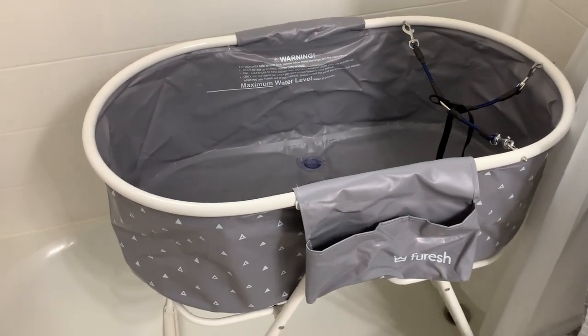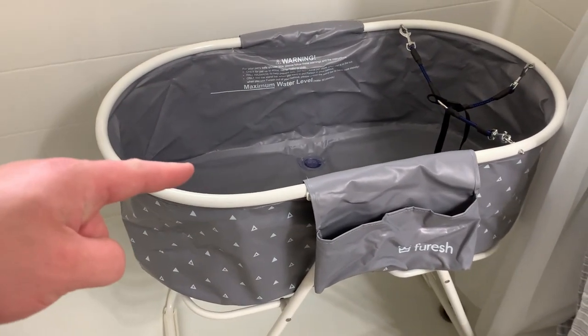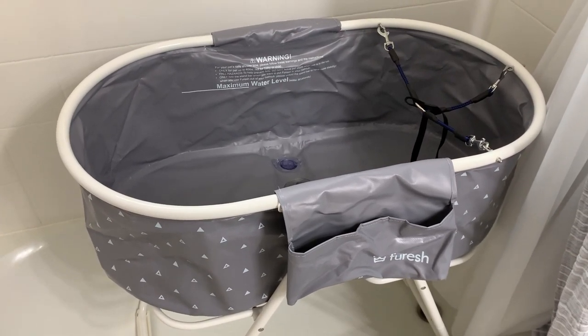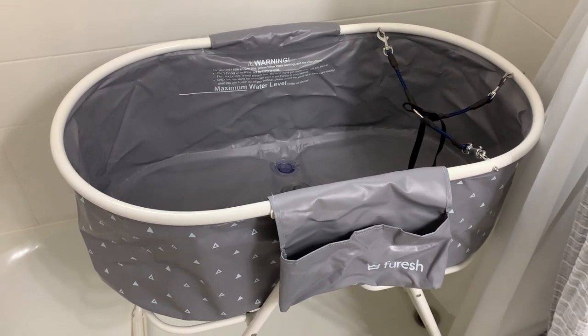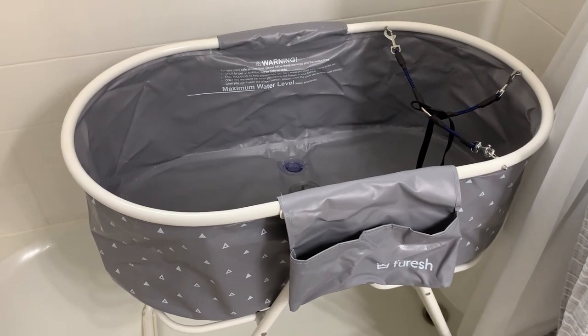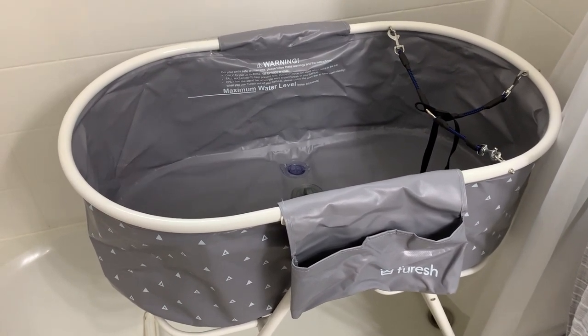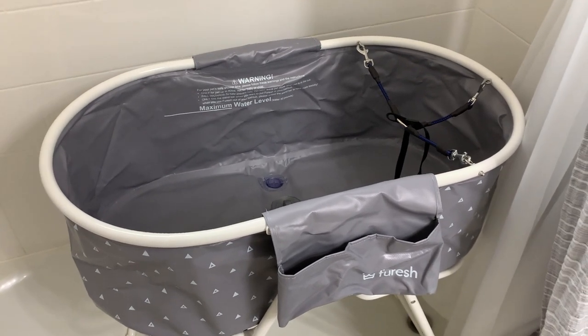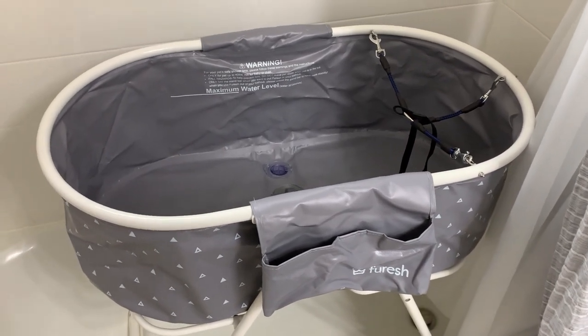Today I'm going to do a quick review of this dog bathtub and explain everything you need to know about it. I'll also talk about one thing you should know before buying it. This thing has saved us a ton of headaches and kept our house a whole lot cleaner with bath time, so I'm looking forward to jumping into this one.